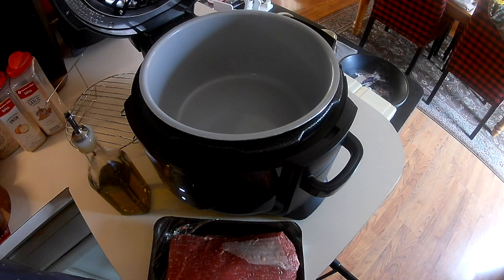Hi guys! Welcome to Reen's Place. I'm going to try a new recipe in my Ninja Foodi. I haven't done this before, but I've seen somebody do something similar online, and I just really wanted to try it and see if it would work or not.